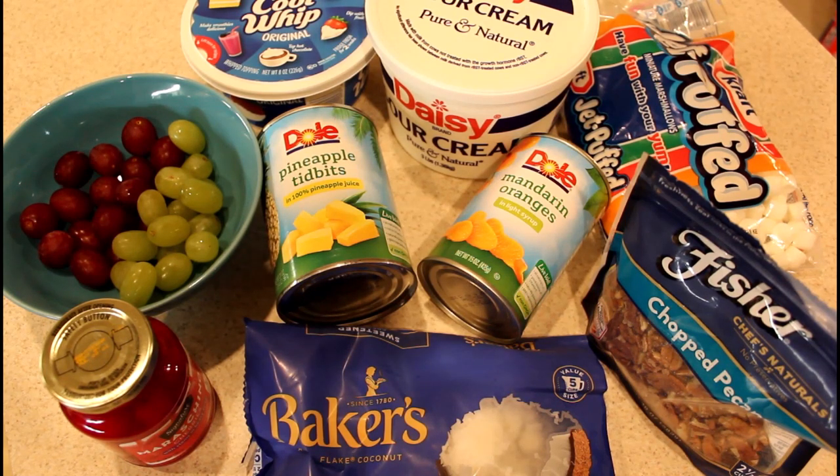Also one and a half cups of sweetened coconut flakes, one and a half cups of mini marshmallows, one 10-ounce jar of maraschino cherries halved and drained very well, and a half a cup of chopped pecans.